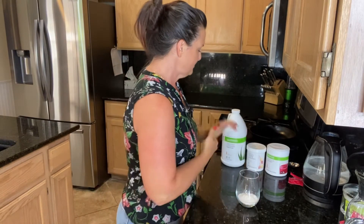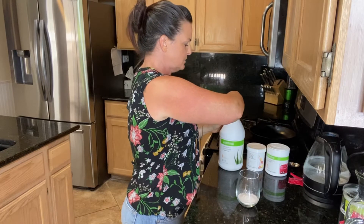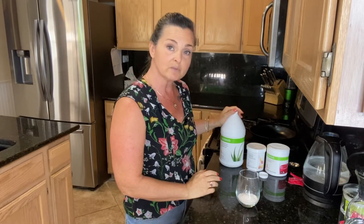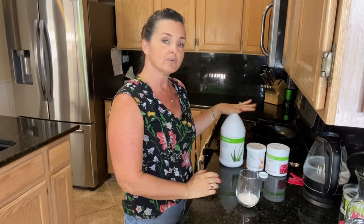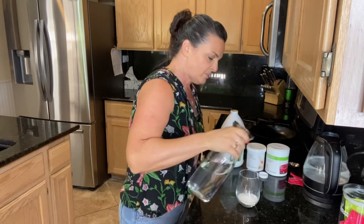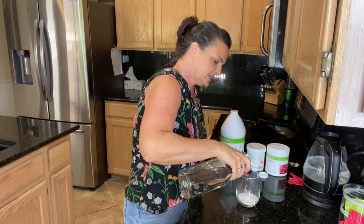We're also going to use one tablespoon of aloe, which is one serving. If you have the smaller bottle, that's three capfuls, and three capfuls equal one tablespoon — a helpful little tip there. But before I put the aloe in, we're going to put some water in and let everything start to dissolve.